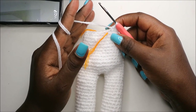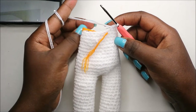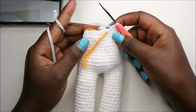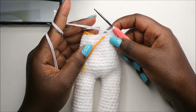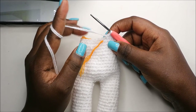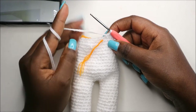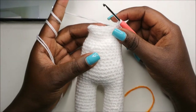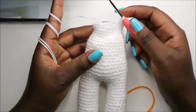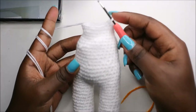For the next five rows — row 51 to row 55 — we're going to do single crochet all the way around in each row for a total of 24 stitches per row. I'll see you when you're done with row 55 so we can do the 56th row together.